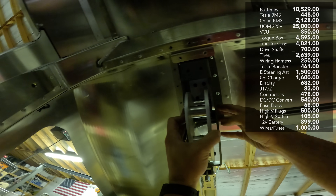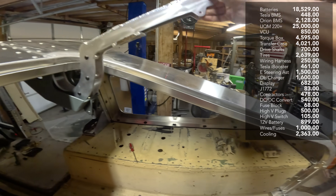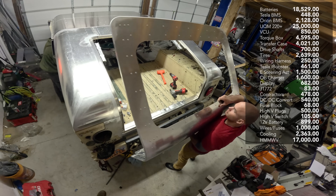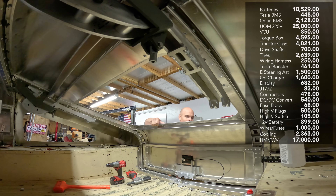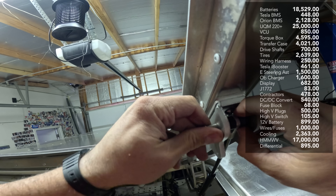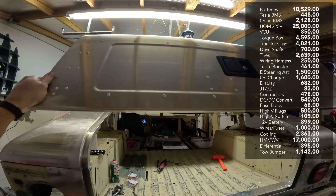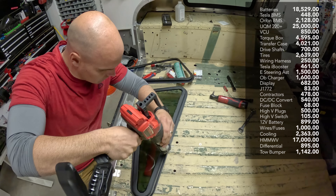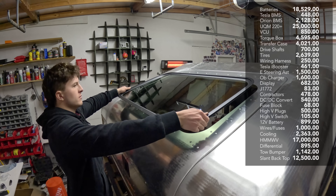The custom radiator and cooling system for the batteries and motor was $2,363. And I can't forget the Humvee donor body — very important — at $17,000. It did work when I first bought it. There was the differential that we broke at $895, and the high capacity airlift towing bumper at $1,142. And finally, this rather exquisite looking slant back top from Alpha Customs was $12,500.